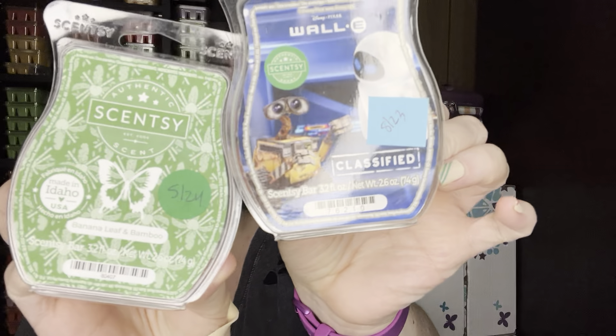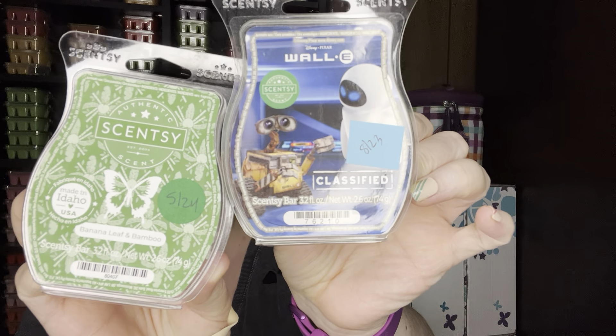I warmed alternating warmers — Banana Leaf Bamboo and Wally Classified. They're both like green, fresh green scents. Wally Classified reminds me, not fully but a little bit, like Inhale Exhale. And then Banana Leaf and Bamboo is more like green, definitely like a green spa-like scent, closer to like a sea salt and avocado.